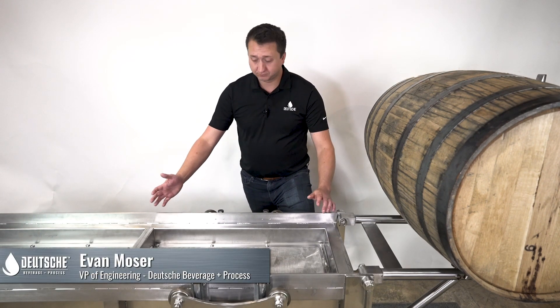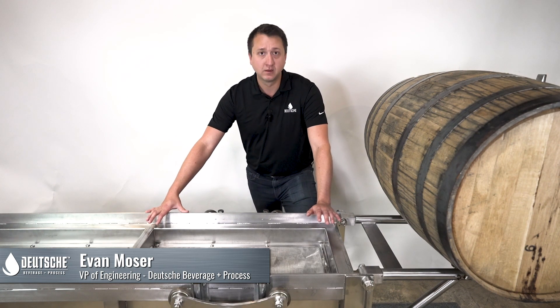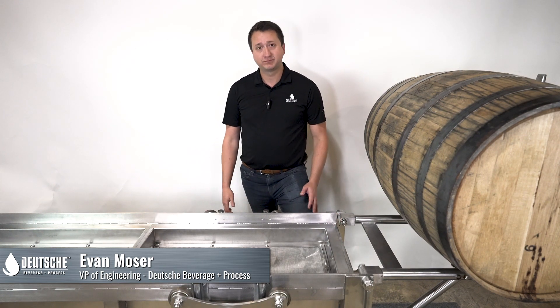With all Deutsche equipment, we can customize to meet your exact distilling needs. Appreciate you watching this video. Thank you.